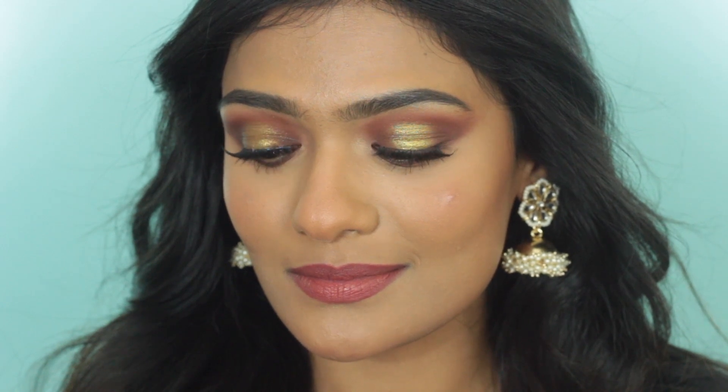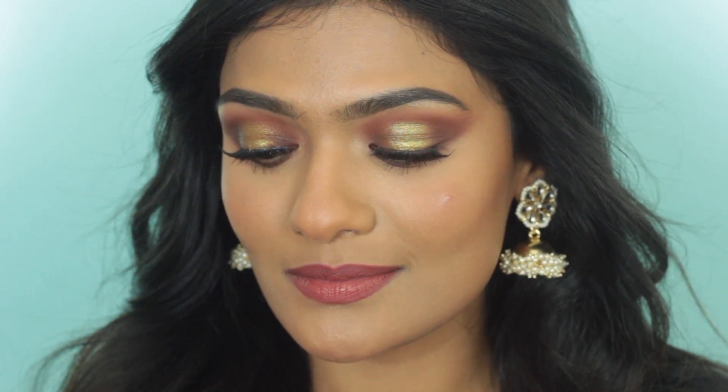Hey guys, welcome back to my channel. I hope you all are doing well. If you are new here, my name is Nishita. Please take a moment to hit the subscribe button — I upload videos every Sunday and Thursday at 9am PST. In today's video, I am going to do this Indian guest wedding look.